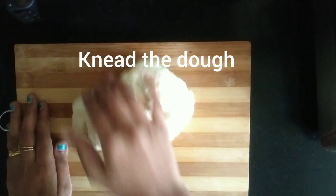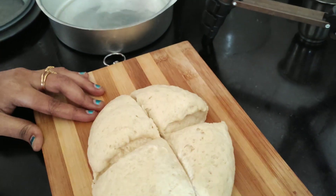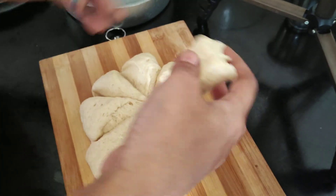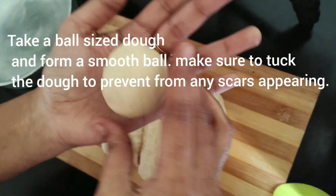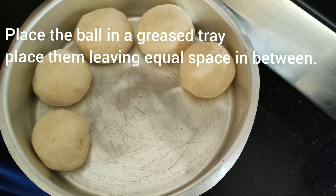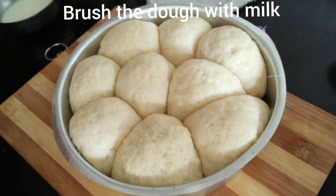When we knead it well, it will be soft. We will shape the dough and tuck it into the bowl. We will let it double in about half an hour.